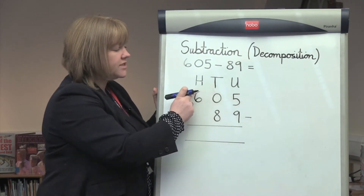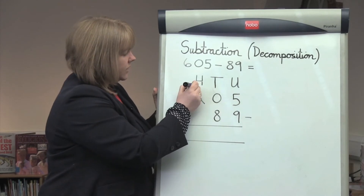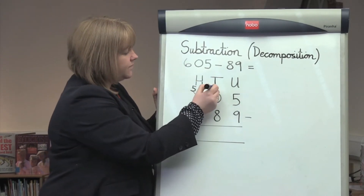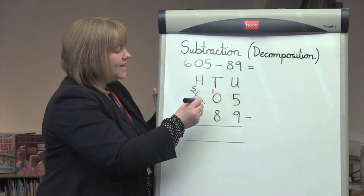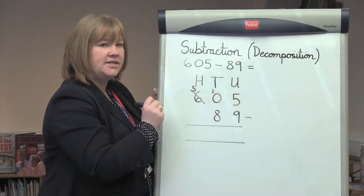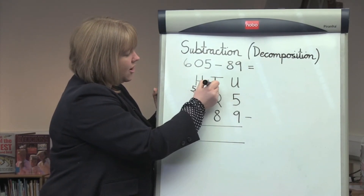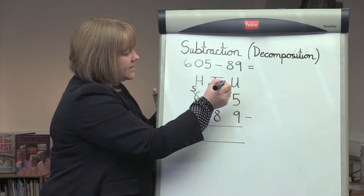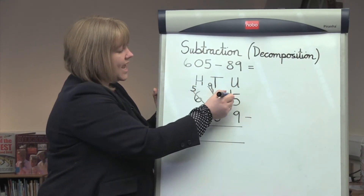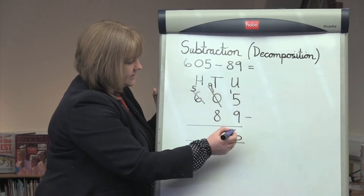So we move on to the hundreds column. We cross out the 6 and change that to a 5 so we can take the 100. We put a 1 in the tens column that now stands for 10 in the tens column. And we cross out that, put the 9 and take the 10 into the units column. We now have 15. Take away 9 gives us an answer of 6.